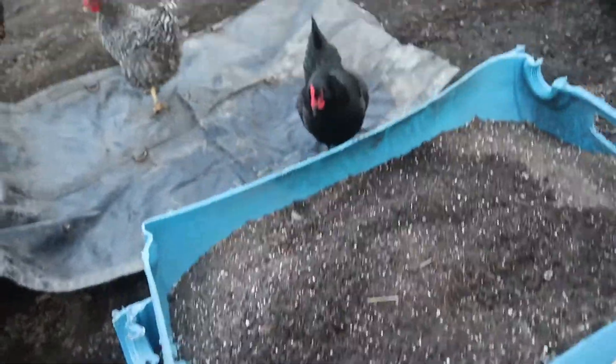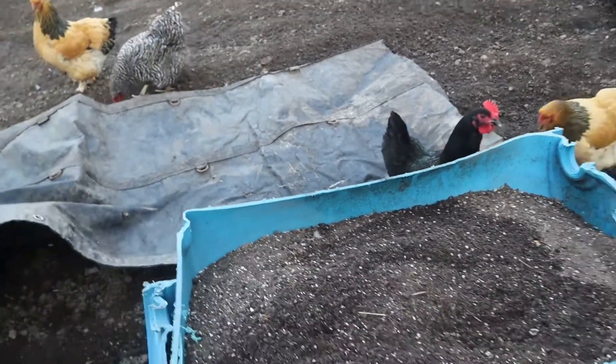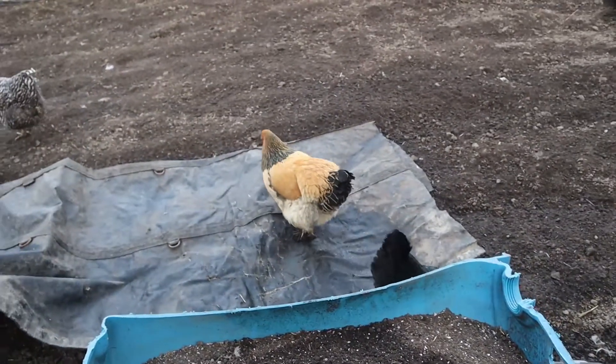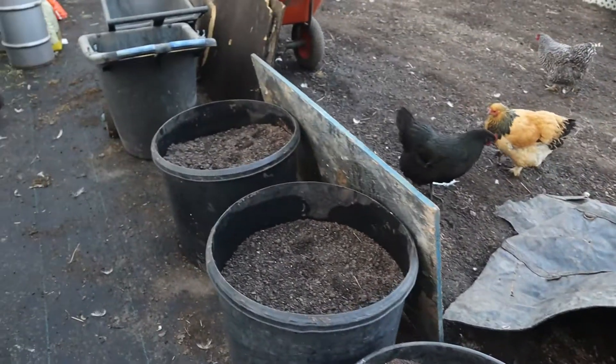They might have covered it back up — see who's looking up in here. Had it covered up before, but they're gonna get up there and scratch in the stuff and throw it all over the place, and they're gonna get in trouble as soon as they do. Let me get this and cover it back up.